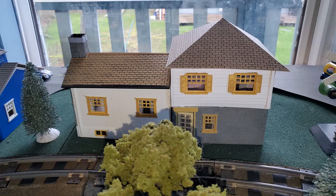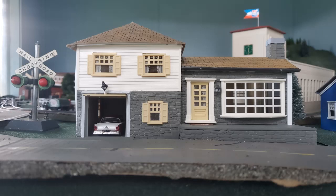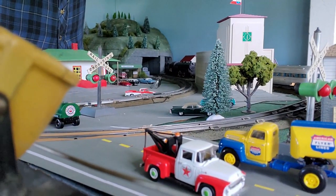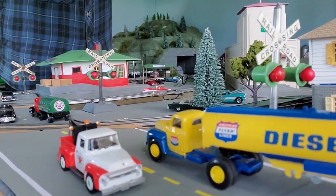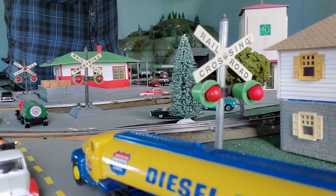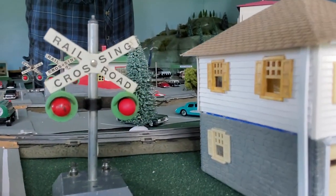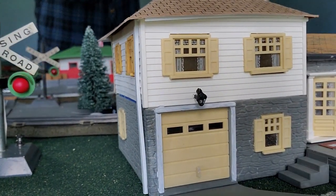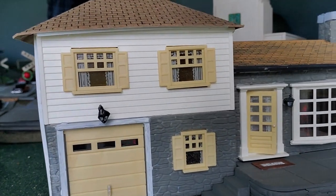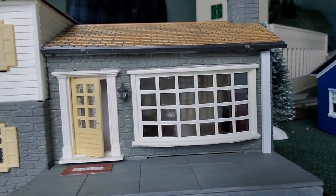Now how does it look on the layout? Here's the first look. There's a little bit of a tight squeeze there — I may adjust where the road is a bit. Here is the new house on the layout. I'm quite confident it's going to stay here. Maybe if I move the road the house will move a little further away from the railroad tracks. You notice there are some changes I made just today.